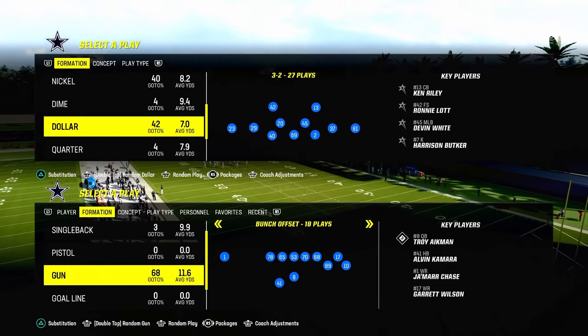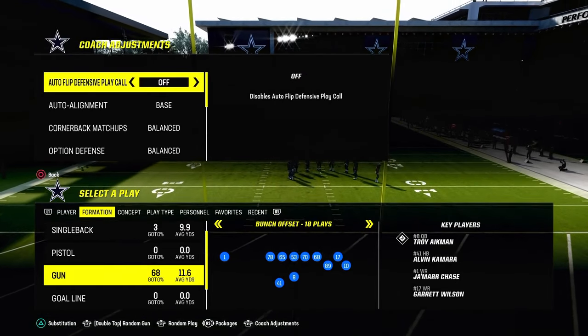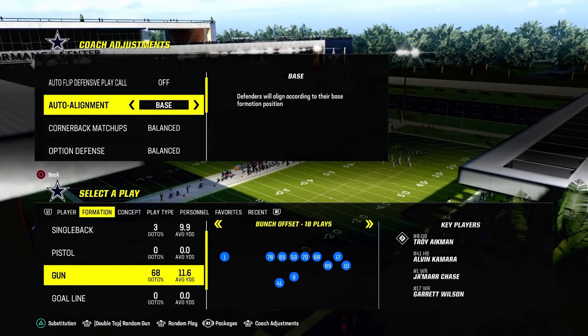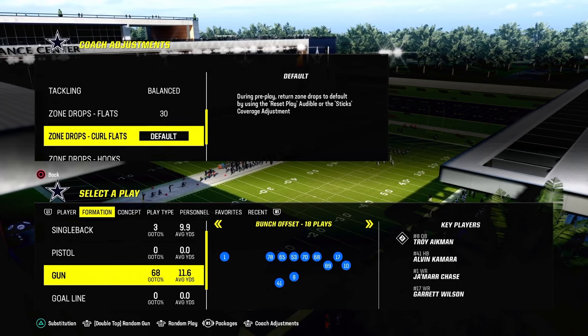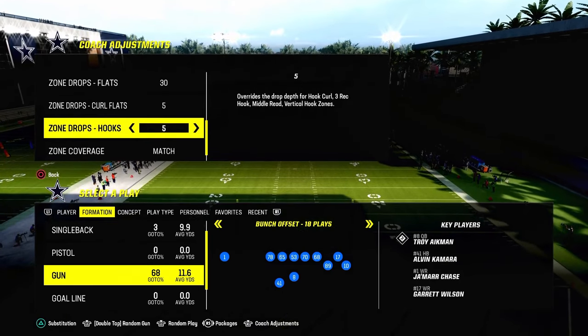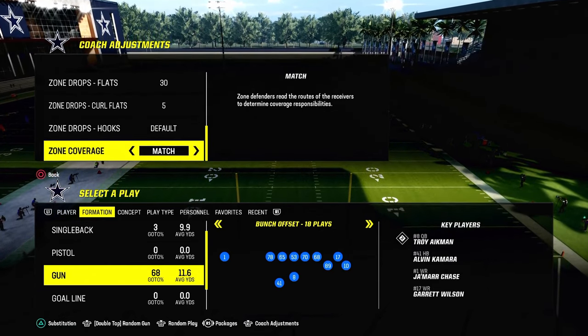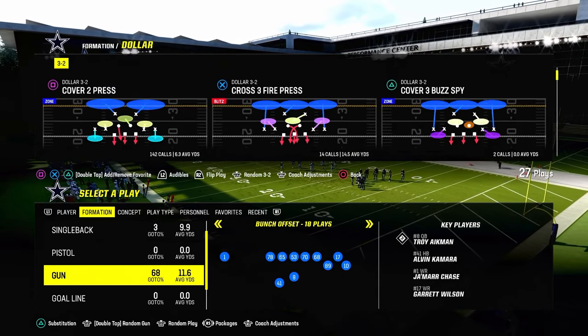Before we get too far in, we're going to go into our coaching adjustments. We'll turn auto flip defense off, set auto alignment to base, put our flats on 30, curl flats on 5, and hook curls can stay on default or 5 or 10. Leave zone coverage on match — it helps zones play as well as possible.